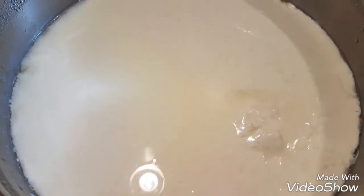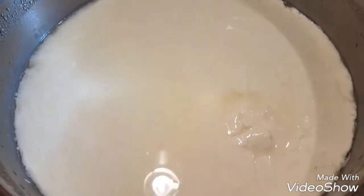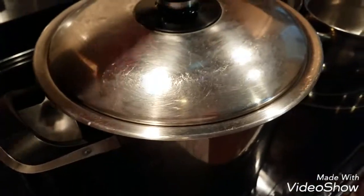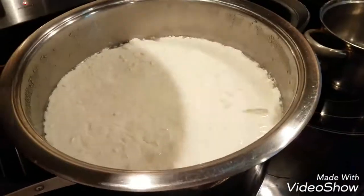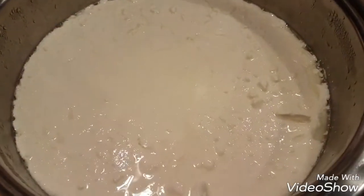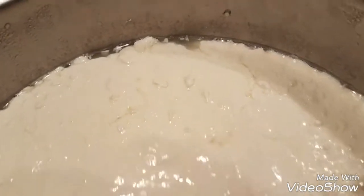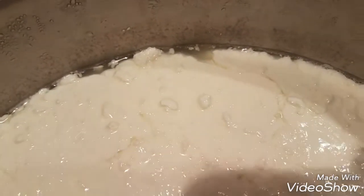So first day heat up 40 minutes on low, second day same time do the same exact thing. And this is the third day — after another 24 hours it's separated completely.